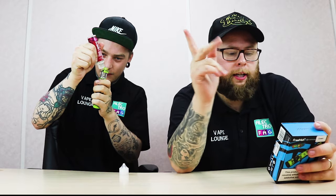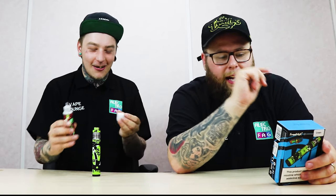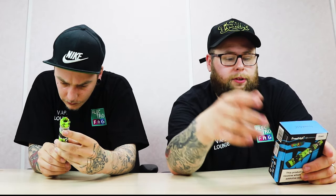While Nathan hits the refill, I'm going to lay out some specs from the box. Freemax Twister Kit — 80 watt mod. It's got a mesh coil tank on it, 40 to 80 watts for the coil. It comes with two mesh coils, a 4ml tank, and your micro-USB charging — all the good stuff you'd normally expect. As for the battery size, we'll check the manual.